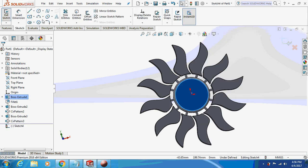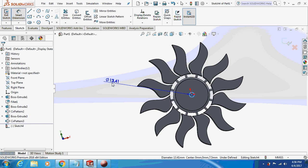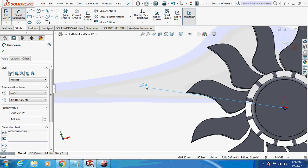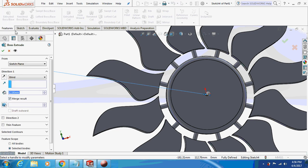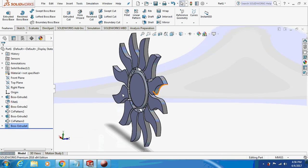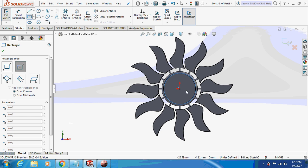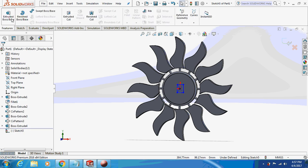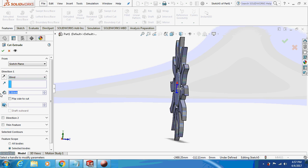Again, sketch on this face. The smart dimension is 3mm. Extrude this thing by 1mm on the back side. Now let's just make a space for housing of cells — battery I mean. I will extrude cut this thing by 5mm.